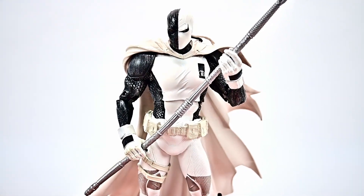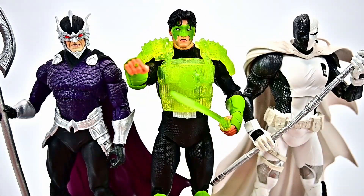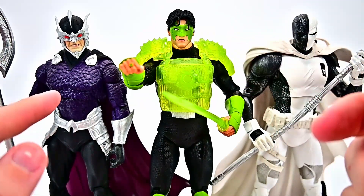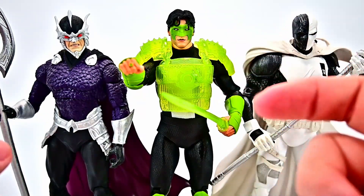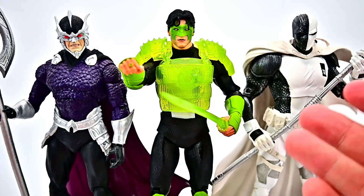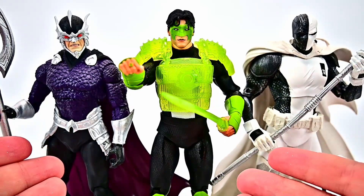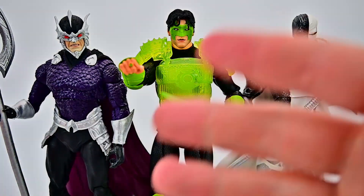So there are our three McFarlane DC Multiverse Gold Label Target exclusive figures: Kyle Rayner Green Lantern, Ocean Master, and Defiance Deathstroke. I really like Kyle Rayner and Ocean Master — I'd say those are pretty necessary figures, especially the first appearance version of Kyle Rayner and the New 52 Ocean Master. Deathstroke is cool with the black and white design but not as essential and could easily be skipped. Let me know what you thought in the comments, and if you enjoyed the review, hit that thumbs up. Thanks for watching and stay awesome!